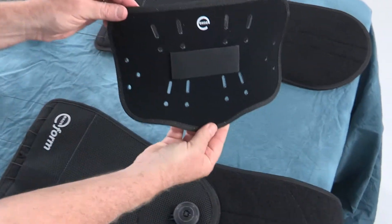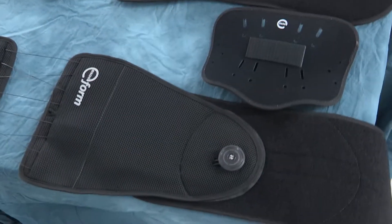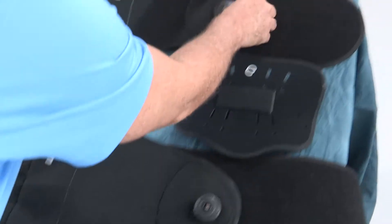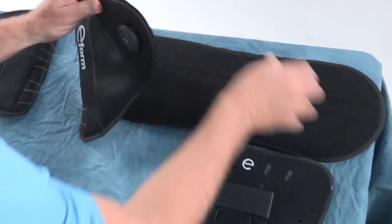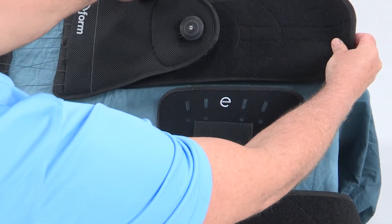When sizing the ExosForm, reference the instructions for use for belt dimensions and sizing guidelines. In the event that your initial sizing estimation is not perfect, you can make adjustments to the circumference or angle of the belt wings while the brace is being worn by the patient.